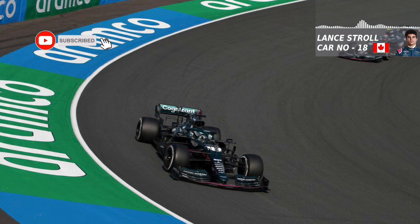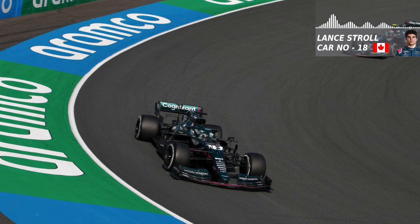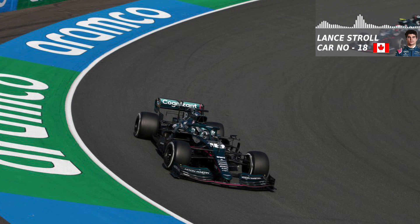I got it! Well done, mate. It's target plus four, okay. Target, and that's plus four.